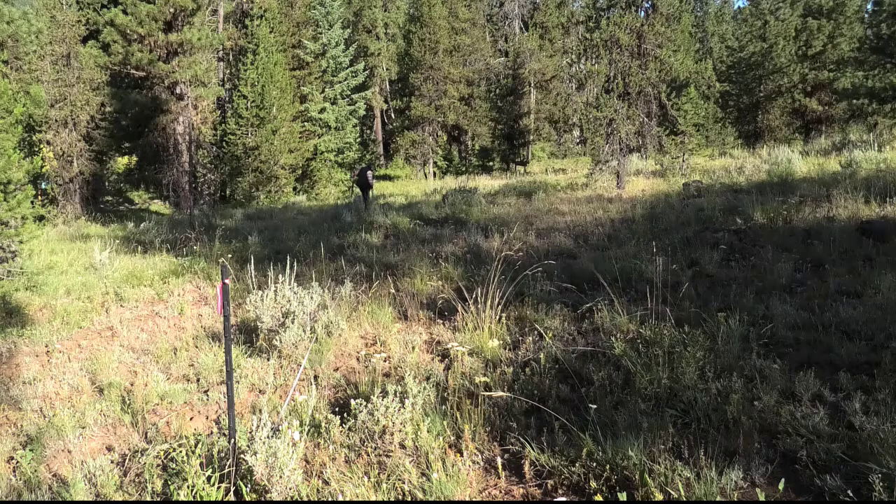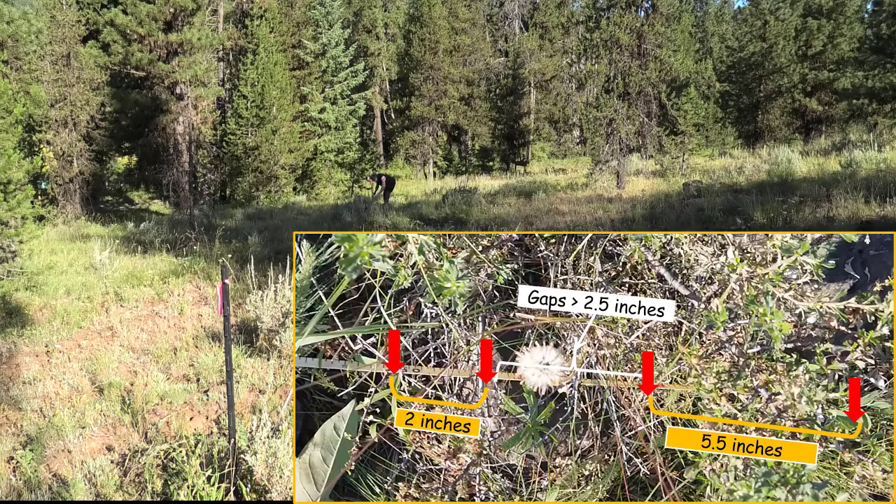Here we have a beautiful arrowleaf balsamroot, but that's not woody. The last plant in the line is a bitterbrush. I have a gap here that is more than two and a half inches. Right over the line I see there's a part of the plant that overlaps the line and it's about two inches. Then I have a gap of three and a half inches before I get to another part of that shrub, so I'm not going to measure that gap. I'll say there's two inches, and then over here there's five and a half inches. And that's it.